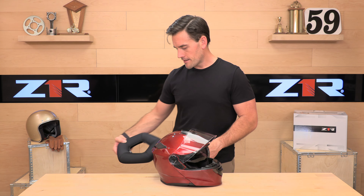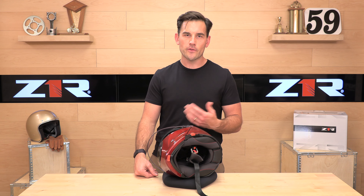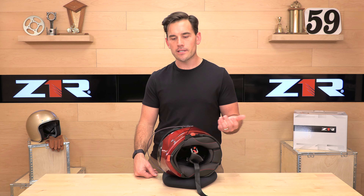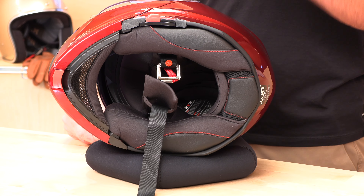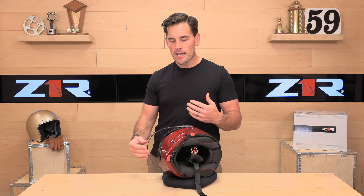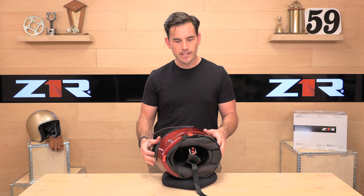This helmet is also made in a snow configuration with either a dual-pane lens or an electric lens — they also sell those separately. If you're in a place where snow happens, you can buy the standard version and then piece together the breath box, dual-pane, or electric visor should you want to take this out on your sled.